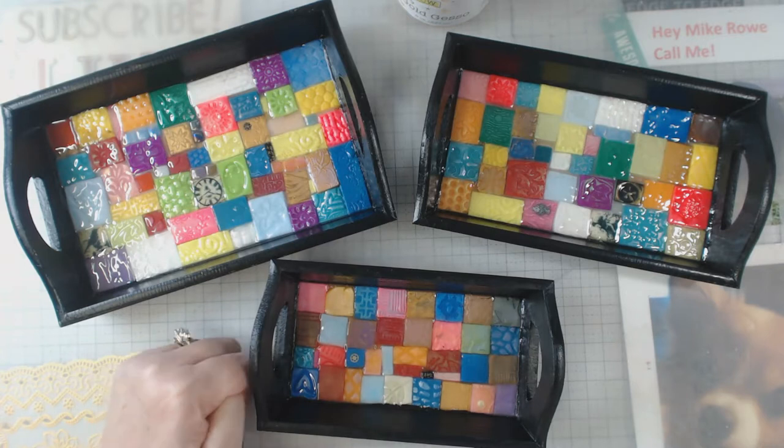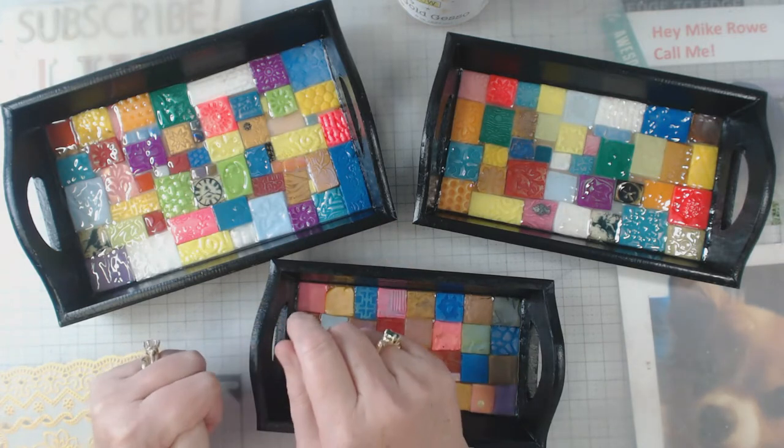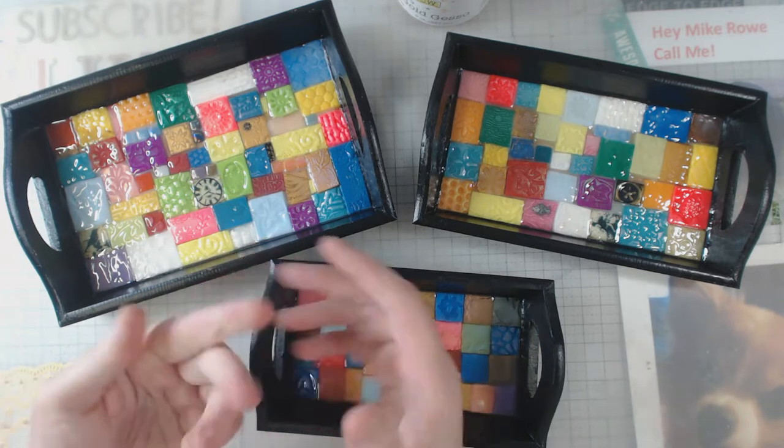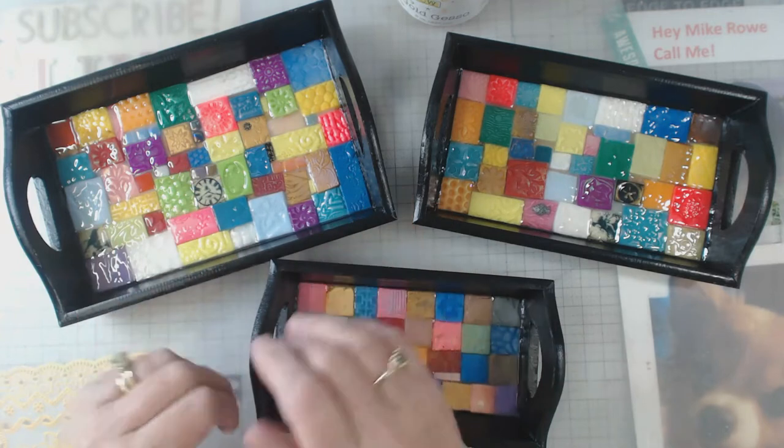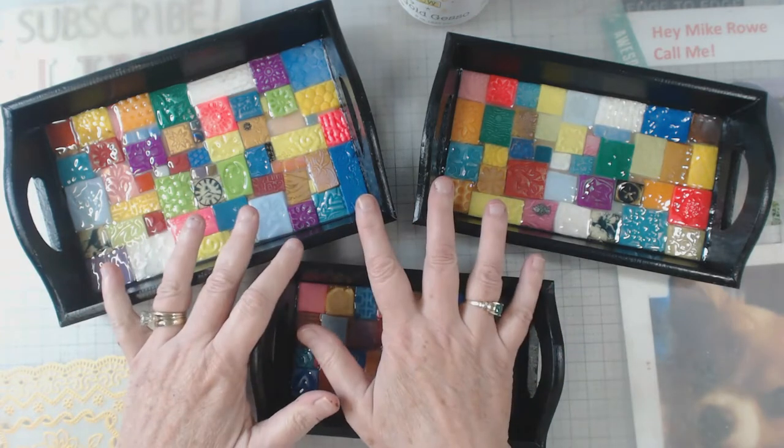Hey everyone, it's Elaine and welcome back to my channel. If you remember in some of the past videos, I've had more than this black paint all over my fingers. Well, this is the reason why.